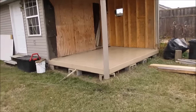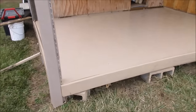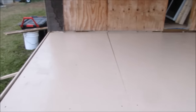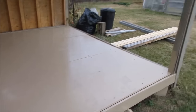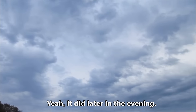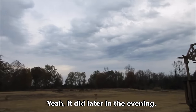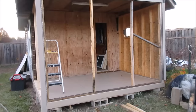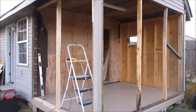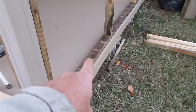First coat done. It's a winter day, that's for sure. Got the framing up — still needs to be painted. You can see where I've used reclaimed wood from the deck here.